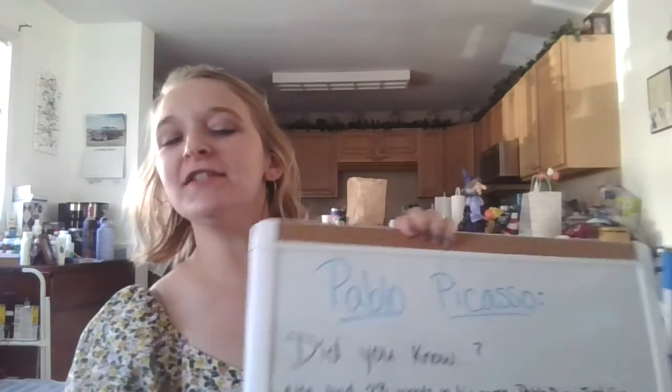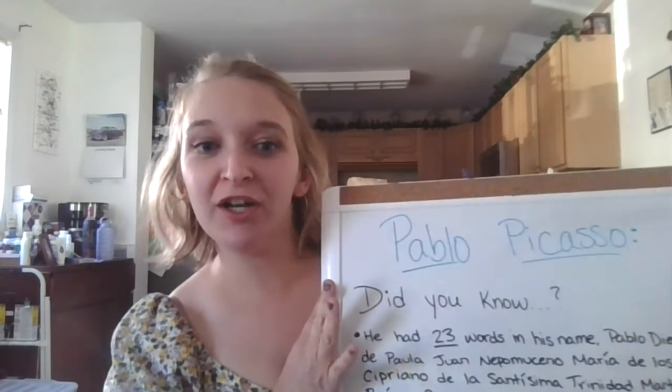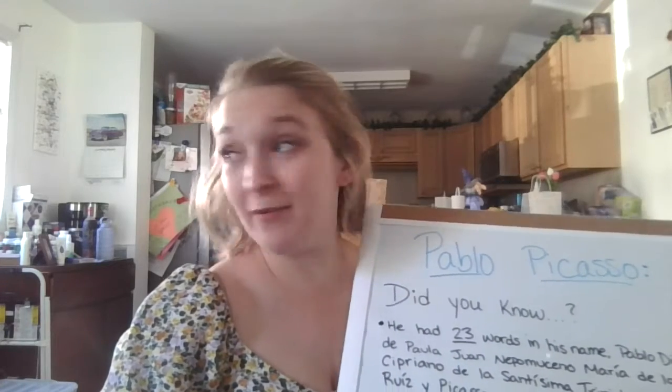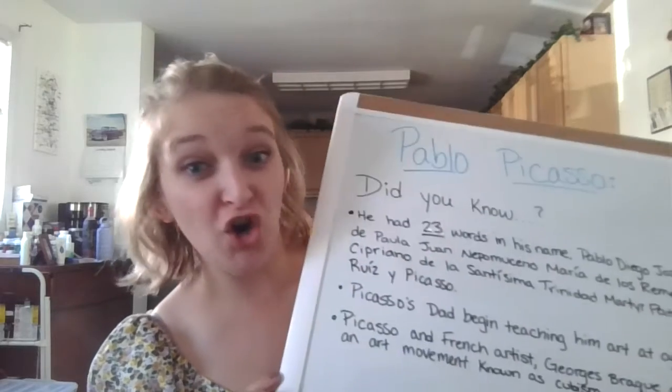Hi friends! So today for our little paint and zip video, we're going to be doing Mr. Pablo Picasso. I don't know if any of you have ever heard of him — he was a very, very famous Spanish artist.